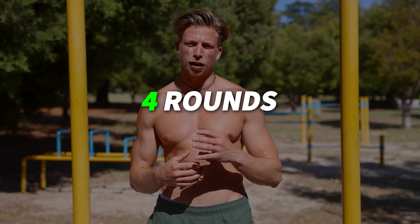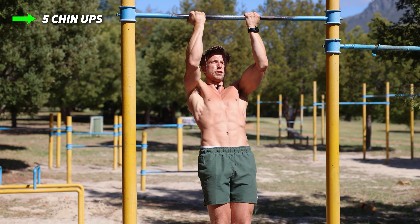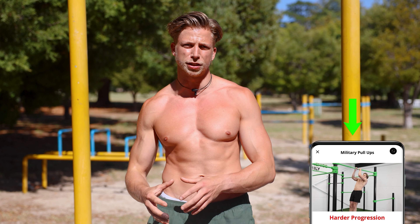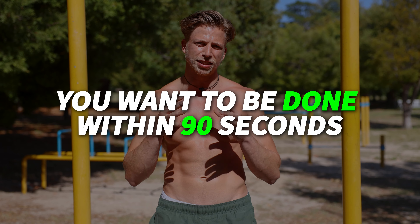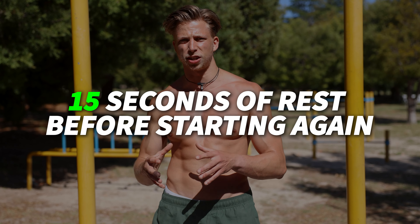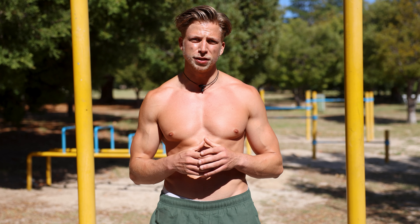We're going to do four rounds of 90 seconds in which we are going to do at least five chin-ups, ten push-ups, five hanging leg raises, and ten deep squats. You can make this routine easier or harder based on your own current level by choosing a harder progression or an easier variation. The important thing is that you want to be done within 90 seconds. After those 90 seconds we'll take 15 seconds of rest, and this way we will do four rounds in under ten minutes having worked our complete body.